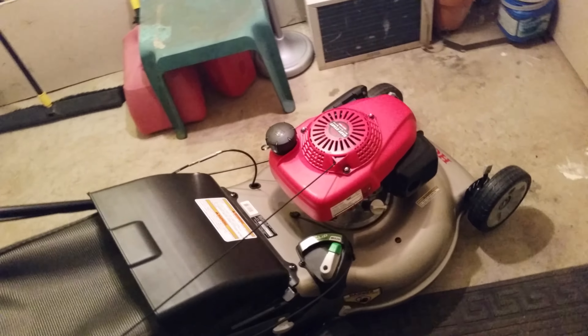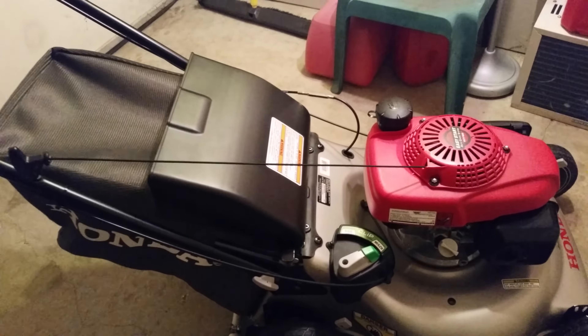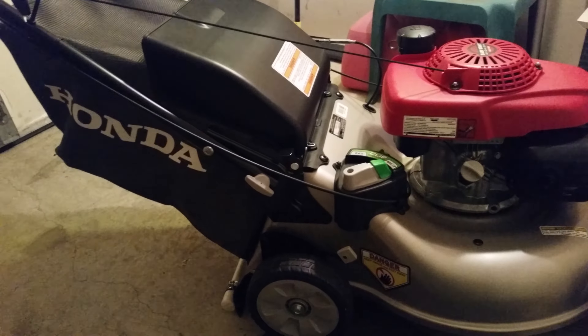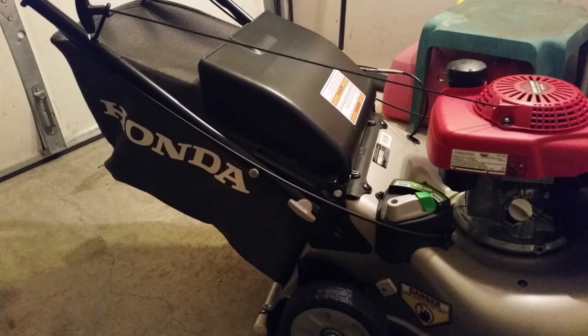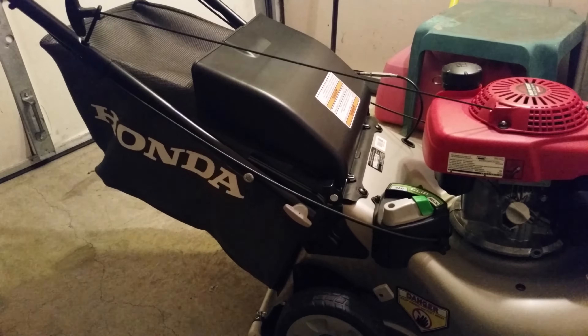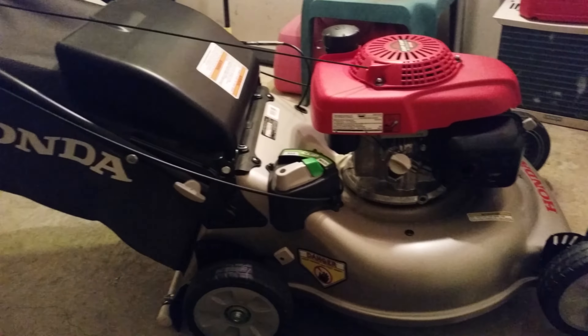The only thing I can say bad about this is that the bag does fill up quickly. I have read other reviews about people saying it leaves a grass trail behind — it will do that if your bag is full, and like I said, it fills up quick. But if you empty it frequently, you should have no problems. So far, that's the only thing bad I can say about this.